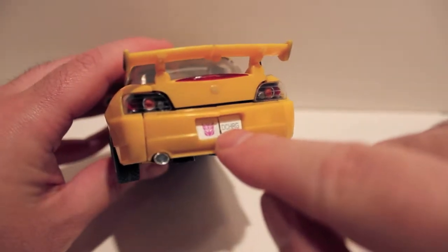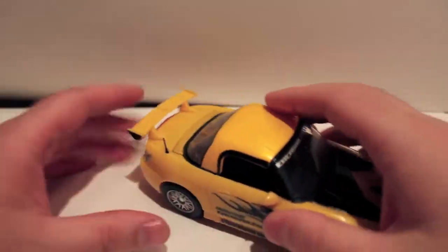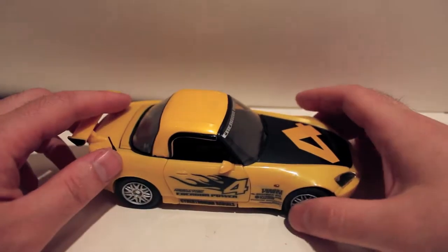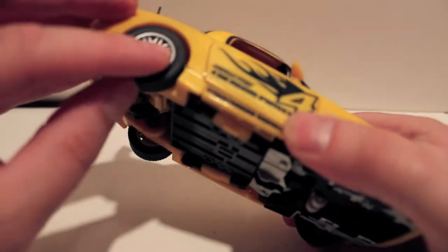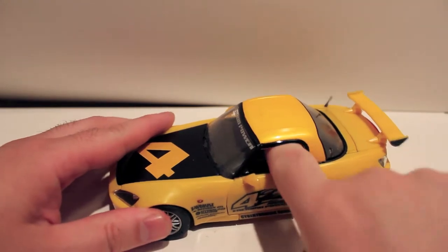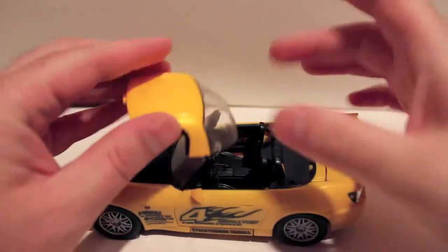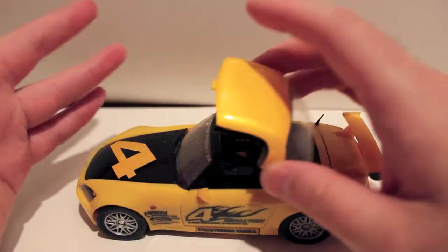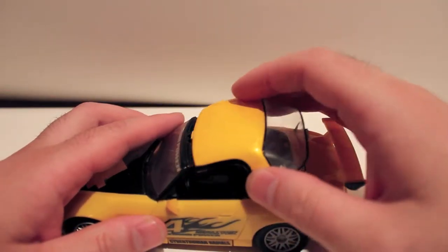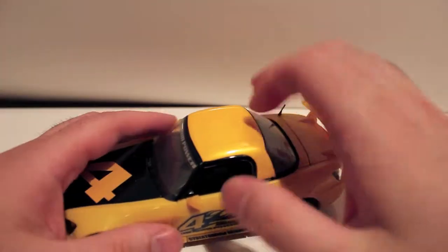You can see the Decepticon logo and Honda logo right there. I actually really don't like this car — I've driven it several times — but whatever, it's the car the figure is based off of. It rolls very nicely, he does have rubber tires, it's pretty clean on the bottom, and fairly simple to transform. He doesn't have side windows. He does have a gimmick where you can take the top off; there's a convertible top that just sits back here.